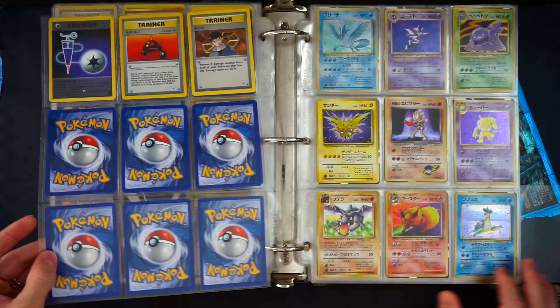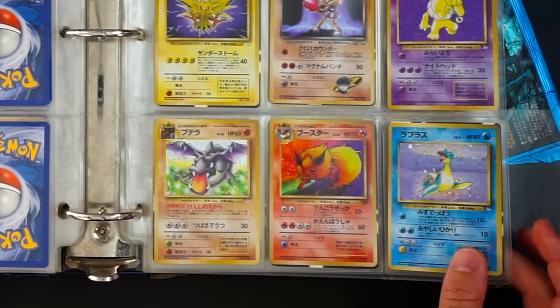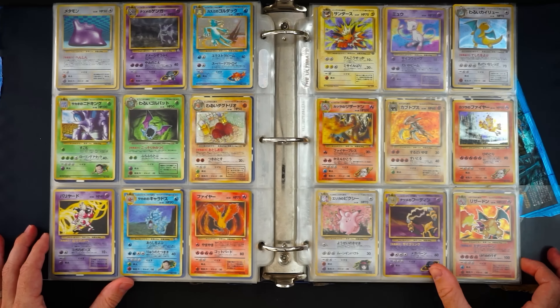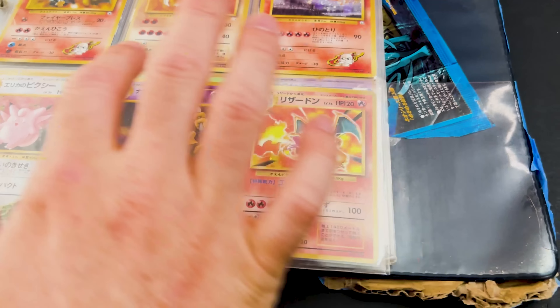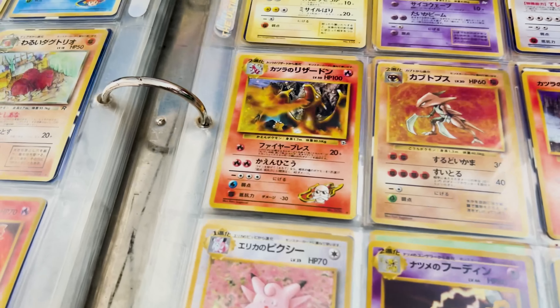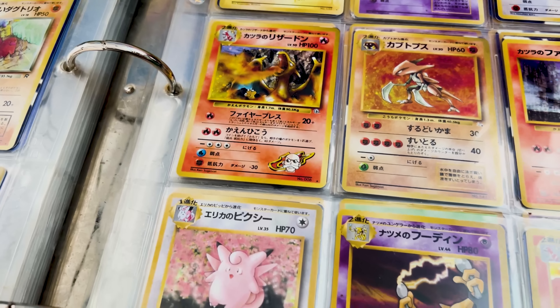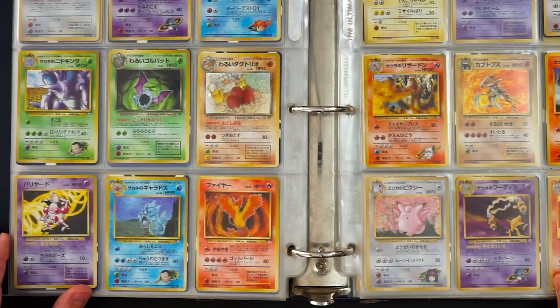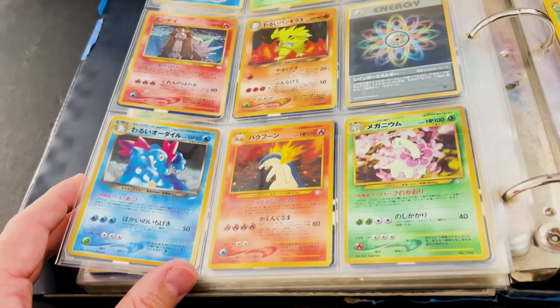Japanese Lapras, Flareon, Zapdos, Haunter — not bad. And here we go: a base set Charizard and a Japanese Blaine's Charizard — two big hitters! There's a Mew holo, a Sabrina's Gengar, a couple of Marowaks — this is an awesome page of Japanese holo cards. We also have an Entei Neo Revelation, Espeon and Umbreon from Neo Discovery, the Slowking from Neo Genesis, Heracross — and another Suicune Neo Revelation!